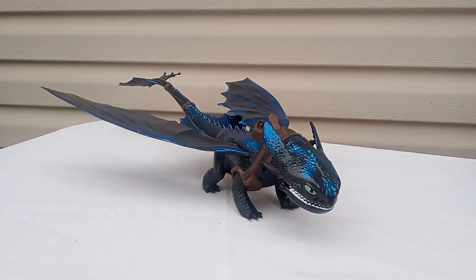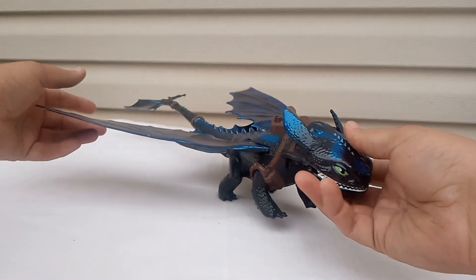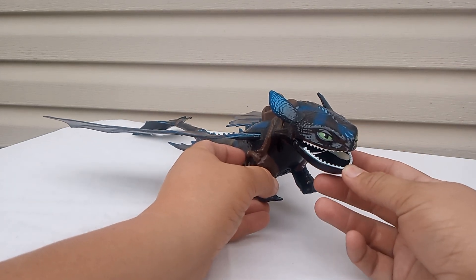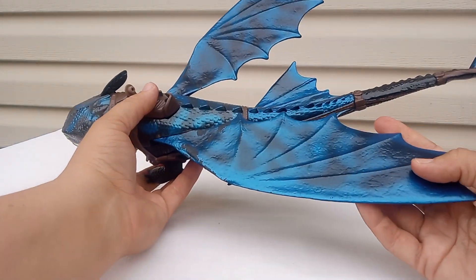It's Toothless — giant Toothless, if you can see. It's bigger than the screen can capture. Pretty cool guys, he stands up like that. And I think if you put his electronics on, his mouth would move. So he has dark blue and black coloring.